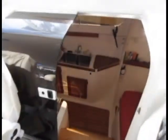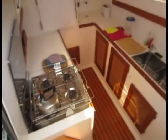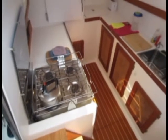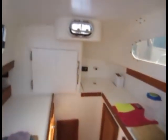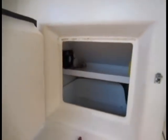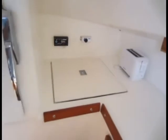We're going to head down the port companionway here, which accesses the galley. There's a nice big U-shaped galley with a four-burner stove, a fridge, and a freezer. The freezer is quite deep — you can store a few weeks worth of food in there. The fridge is top loading.